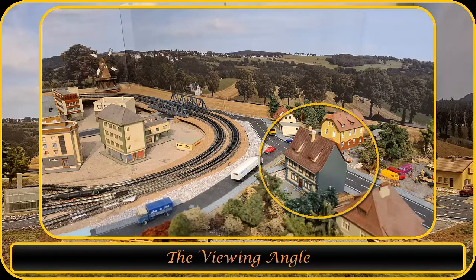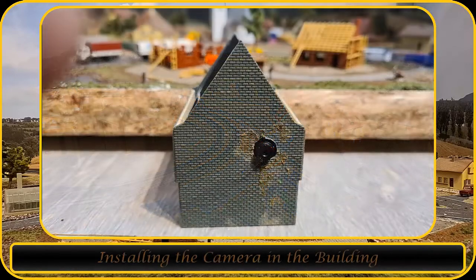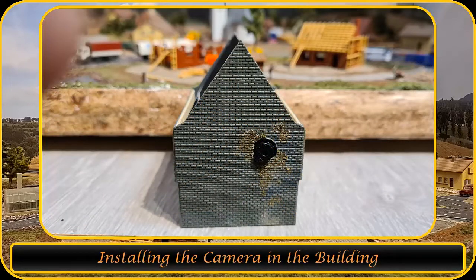First you will need to find a spot on your layout. I'm using this building since its view is sort of in line with the bridge and the windmill. I took the roof off the building and drilled a hole in the side of the building for the camera.